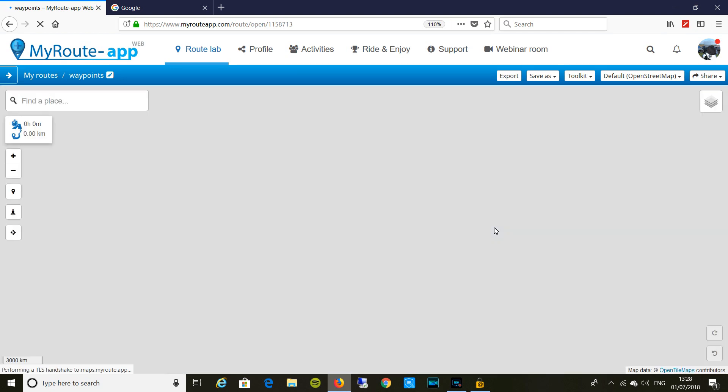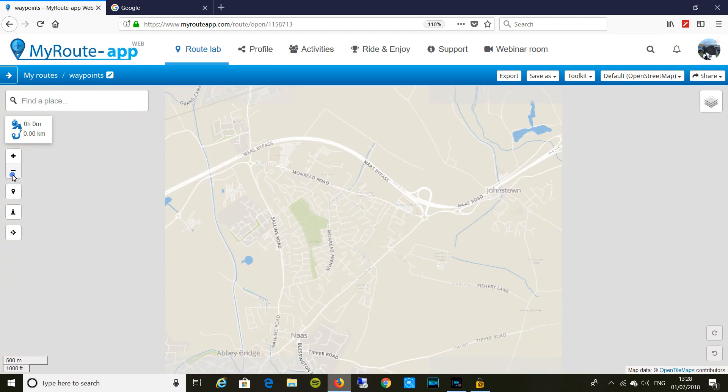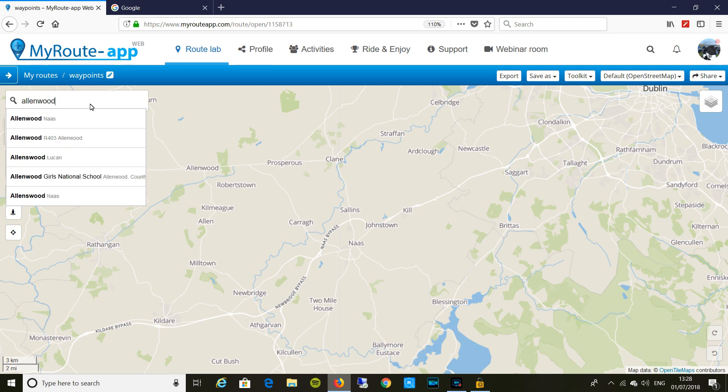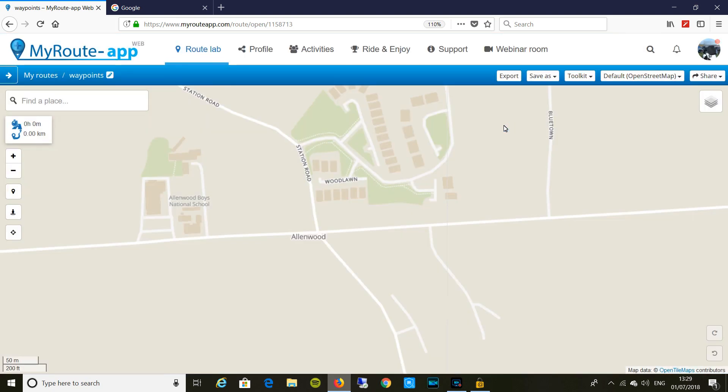It's going to pick somewhere close by me. It's normally a little bit faster than this — it's just because I'm using some screen grab software and it slows the PC down a little bit. So let's say I'm going from Allenwood there — that's my starting point. It takes the name directly from the map, but you can call these waypoints anything you like, so when they're appearing in your sat-nav, it's something you know. I'll just call it 'First Waypoint'. So that's our first waypoint.